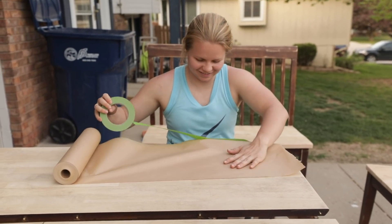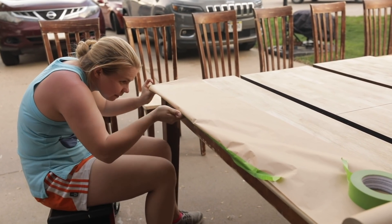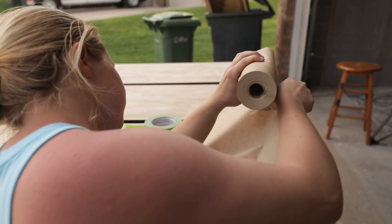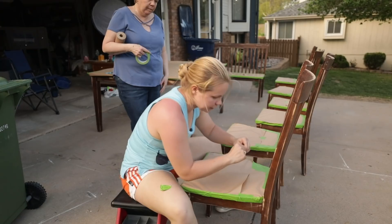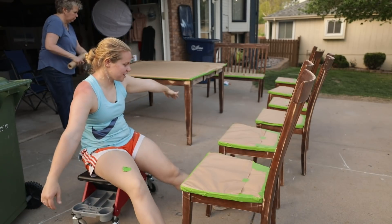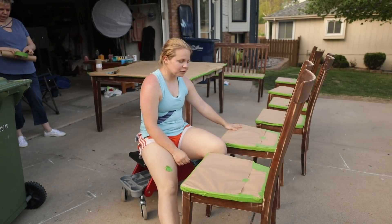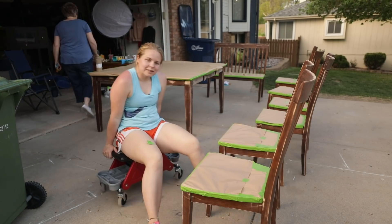I've never done this before — covering the stain areas with paper and tape. It took a little bit longer than I thought and was very tedious, but got it finished. Let's prime.